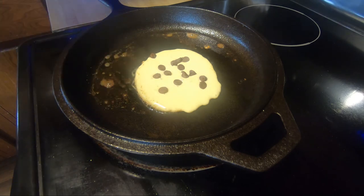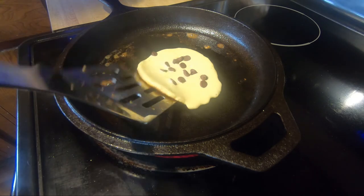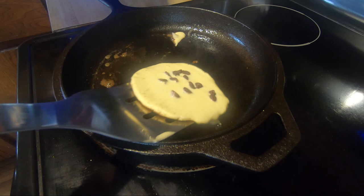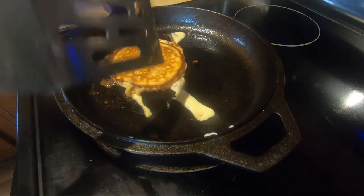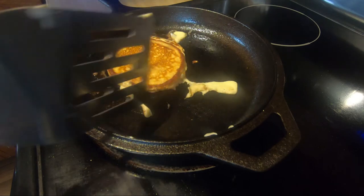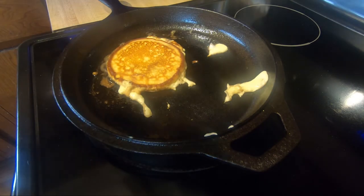It's lifting up from the baking powder — let's take a peek here. It shouldn't stick too much with that butter. Go ahead and flip it. There we go — not quite the best flip, but it doesn't look too bad.